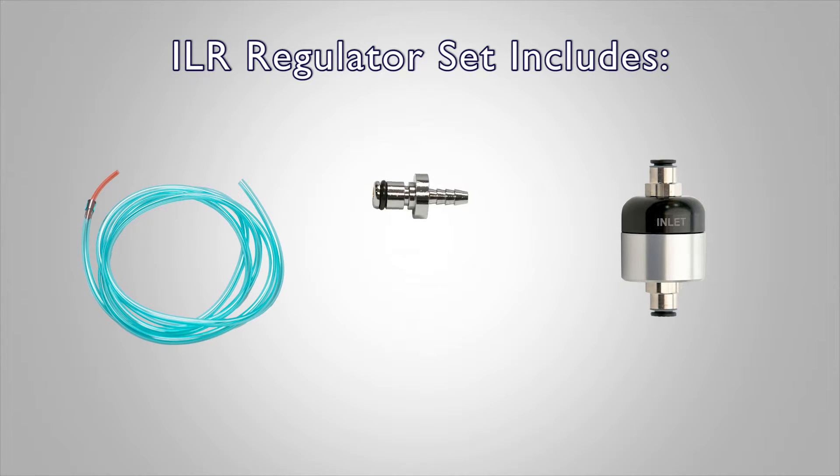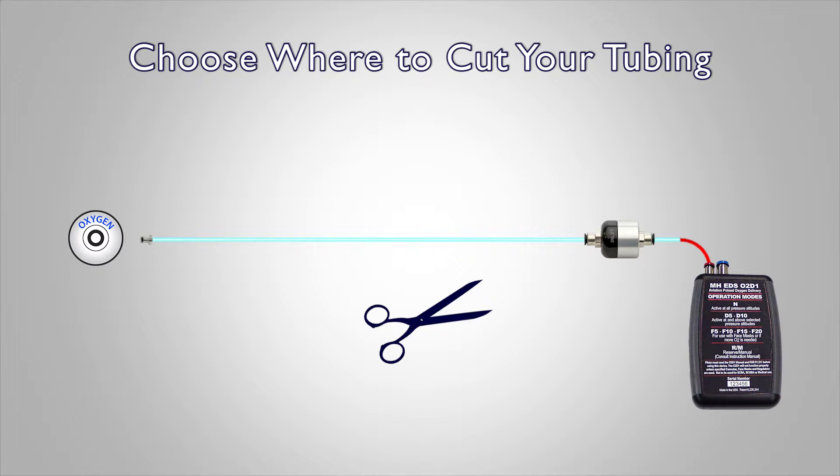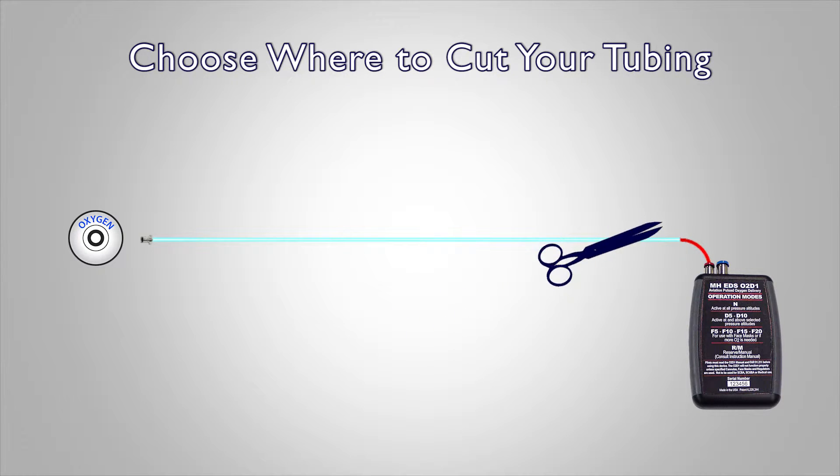With most kits, a single connector is included and already attached to the tubing. To get started, consider whether it is best in your situation to have the regulator closer to your oxygen source, in which case you'll cut nearer the connector, or closer to the EDS, in which case you'll cut nearer the red end of the tubing.